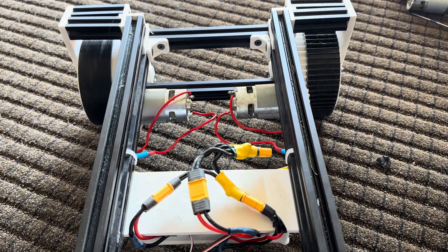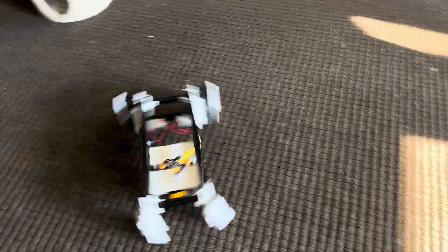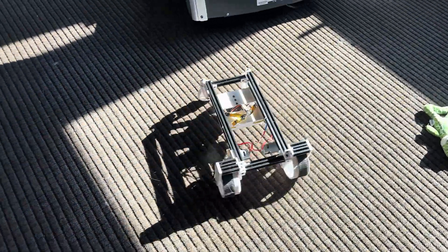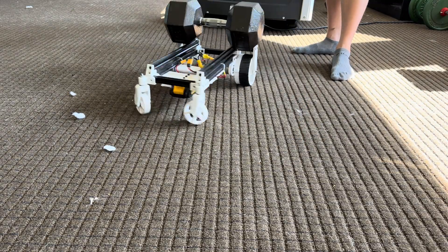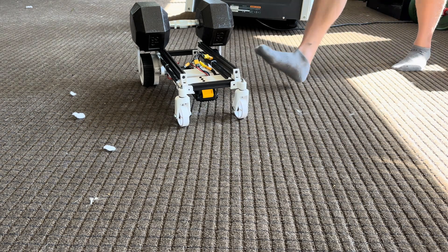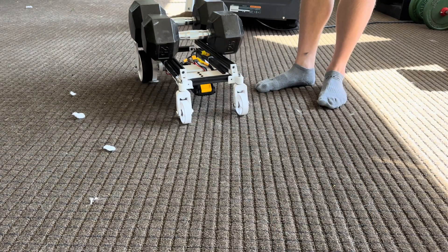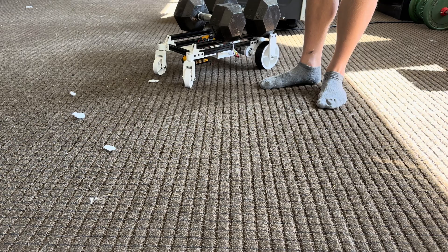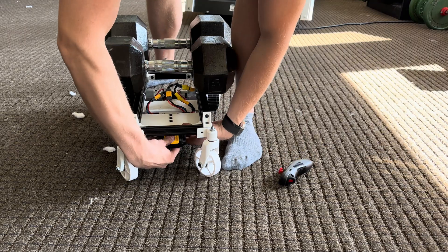With this new gear ratio I was able to drive around fairly comfortably with 35 pounds on the back of the cart, so I thought I should add some more weight. At 70 pounds it was definitely a little bit less comfortable, but it still moves. Let's try a beefier battery.